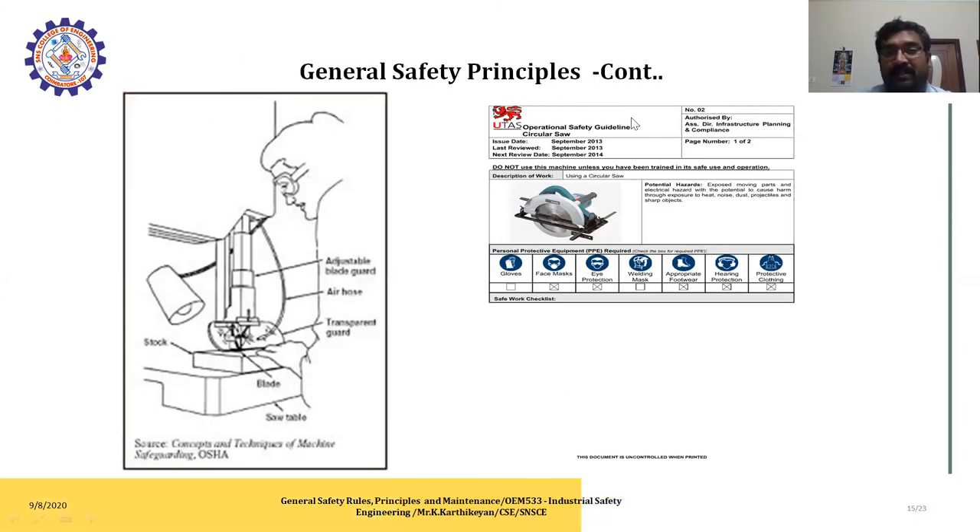For personal protection: first wear the mask, then wear the glasses. This is important general safety. This is the duty and task operation safety guidance for circular saws, including a checklist for handling machines in the workplace. The checklist includes the authorized-by and page number, issue date, last review, and next review date. It also includes the machine image and description, and personal protective equipment: gloves, face mask, eye protection, welding mask, hearing protection, and protective clothing.